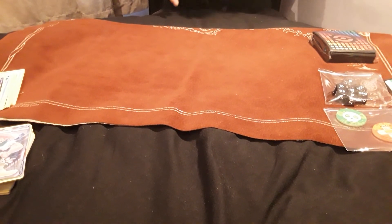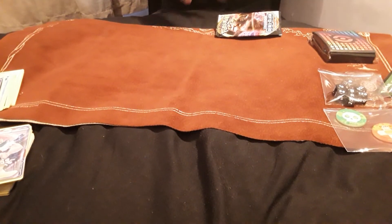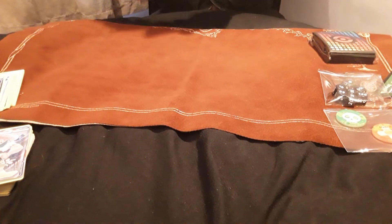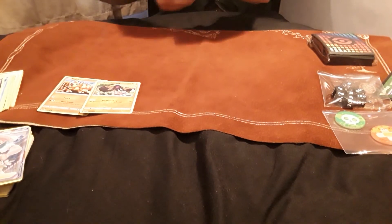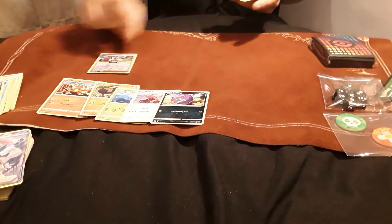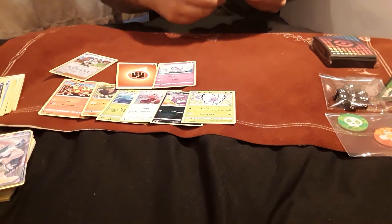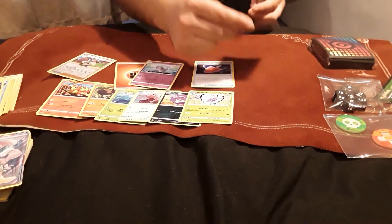Final pack of Rebel Clash: Magmar, Yamask, Surskit, Stufful, Koffing, a Reverse Holo Milo, and a Butterfree as the rare. Also a Fighting Energy, a Hattrem, and Cursed Shovel — which is quite a good card — and Phanpy.